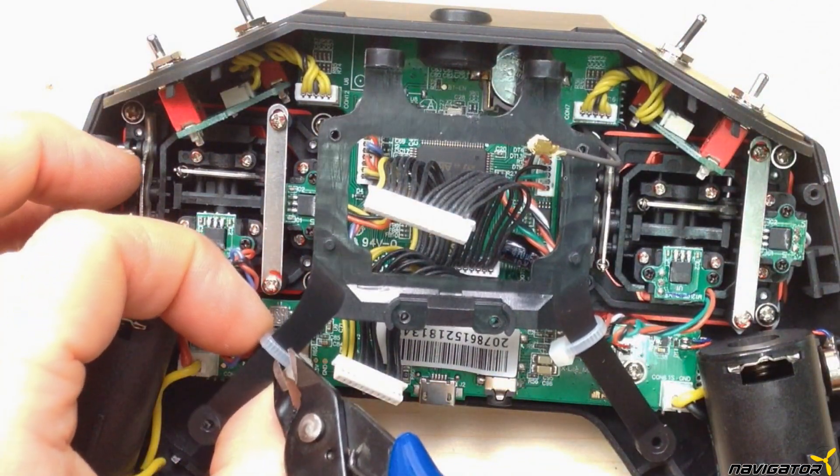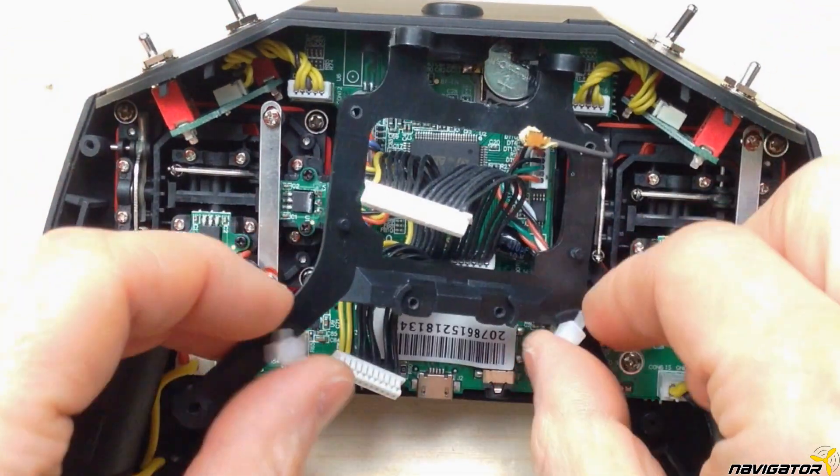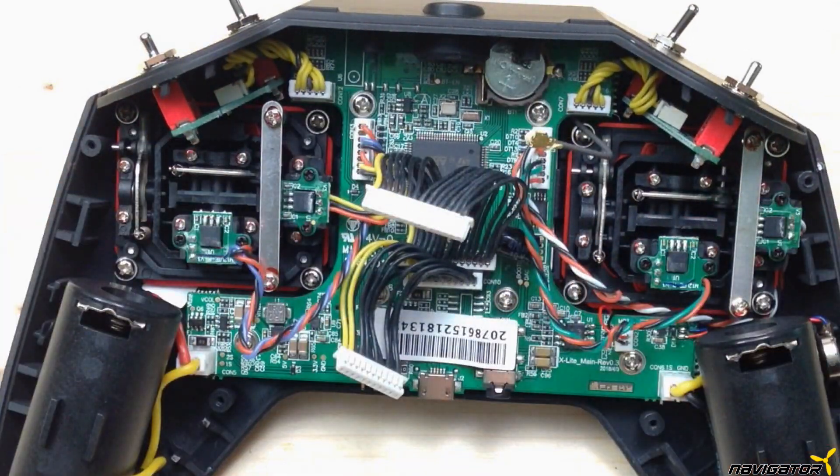We need to 3D print our own bracket. Those who do not need the pods can simply glue the module inside or trim the original bracket. Now we cut the zip ties and remove the bracket.